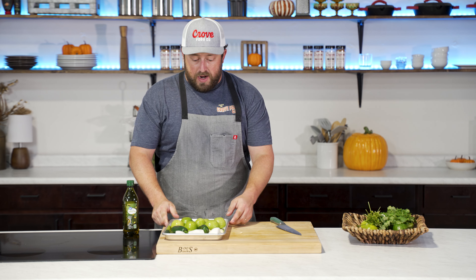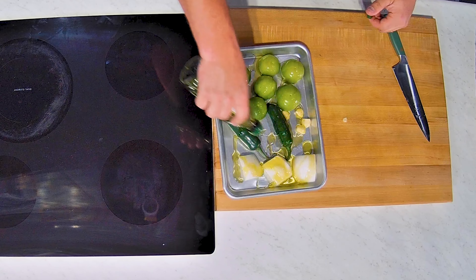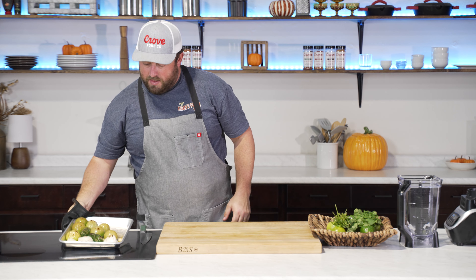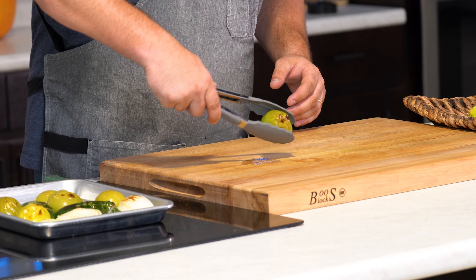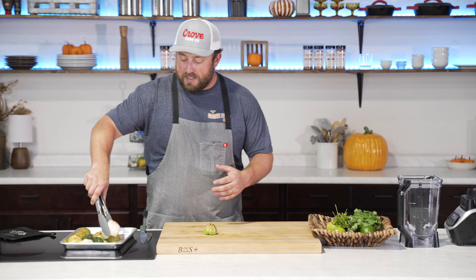Now that we've got our ingredients laid out, we're just going to hit everything with some olive oil before we throw it into the broiler — make sure everything's got a little bit on it. The vegetables are coming out of the broiler still hot, and you can see we're starting to get some good char. Again, I really love doing this over a smoky charcoal grill; that just adds another element of flavor.